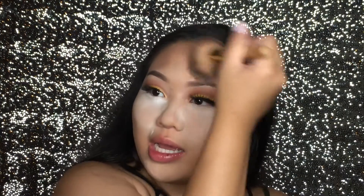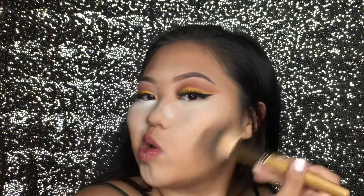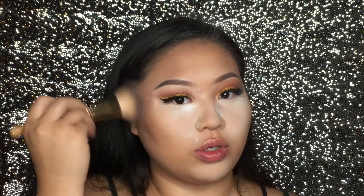I love the faux freckles makeup, the highlighter challenge, the liquid lipstick — I would never do that because girl, you gotta know how to blend that. I love all these trending challenges. Super fun and cool to see the end result and all that.